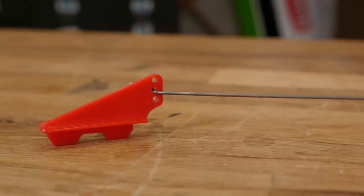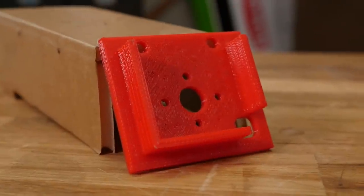Speaking of scratch building, one of the more difficult components to make would be your control horns and also the firewalls — there's a lot of precision cutting and drilling that goes into it. That's where 3D printing can really help you out. All of these simple element accessories are going to take about 30 minutes to print and be made out of PLA. You'll also find all the links down below in the description.